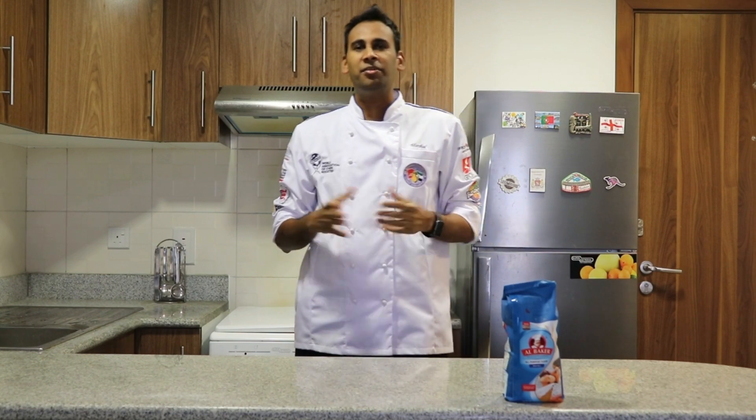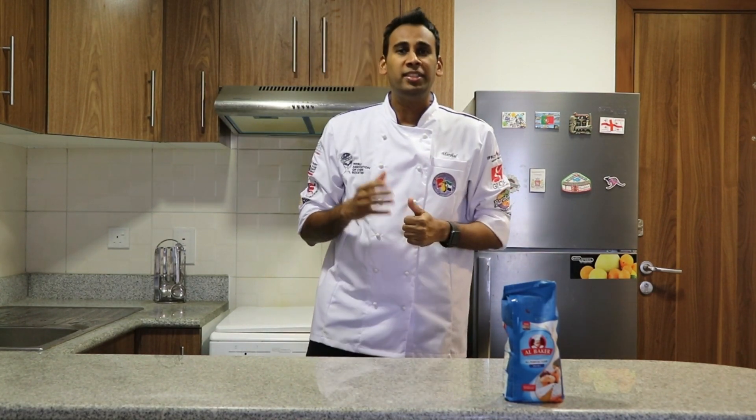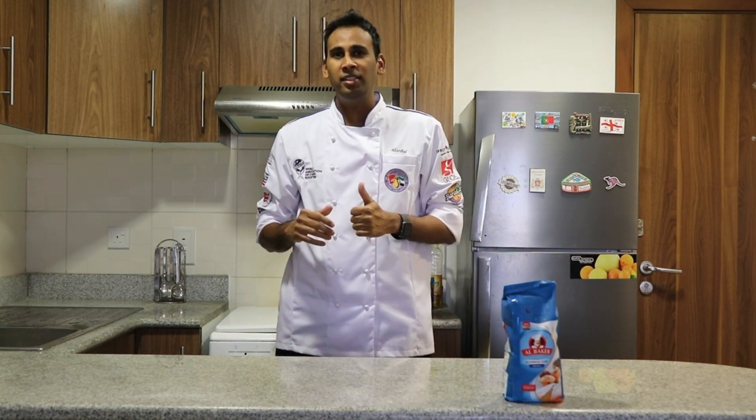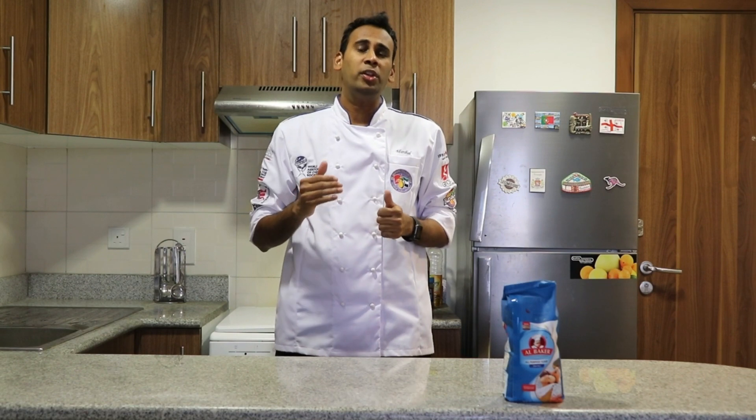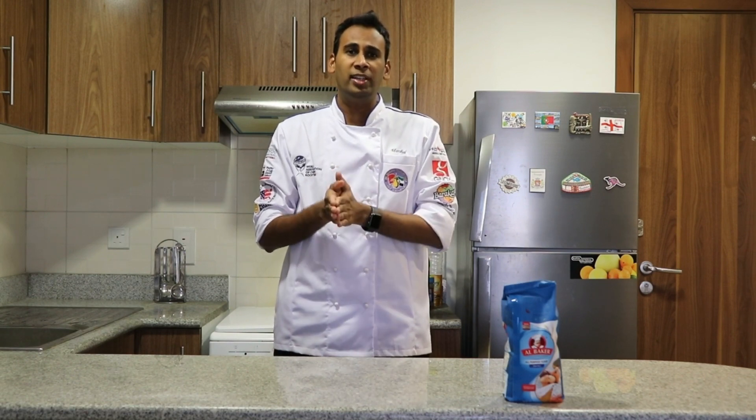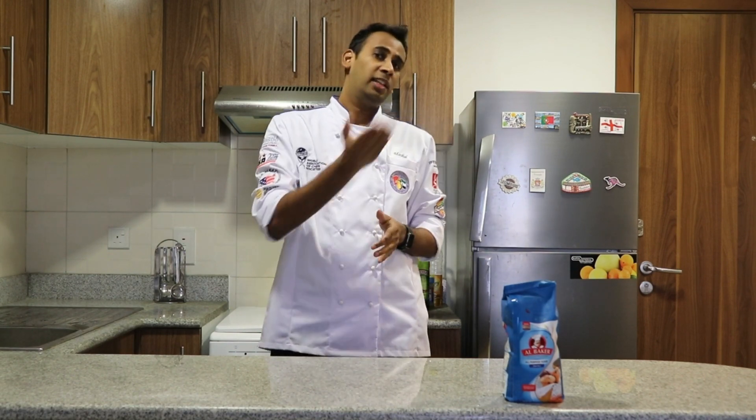Hi everyone, welcome back to the channel. This is Chef Ariv Ravi. Today I'm going to make sourdough bread with Albaker flour. Sourdough bread is a bread made using fermenting dough that has a slightly sour taste. I'm going to show you what we can eat with sourdough bread — I'm going to make an open-face sandwich with smoked salmon, cream cheese, cucumber, and pickled onion. Let's start.